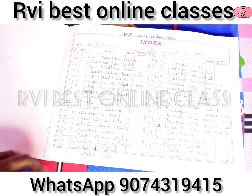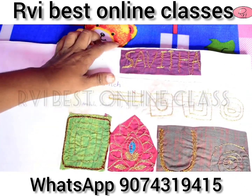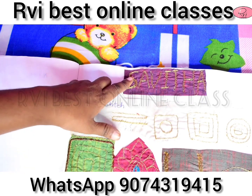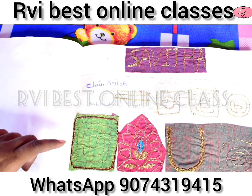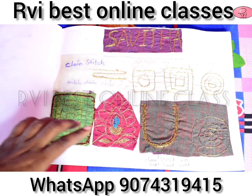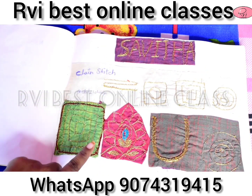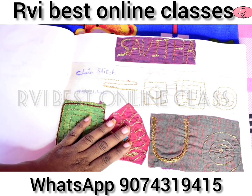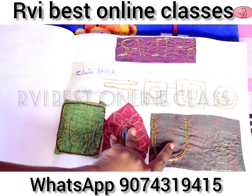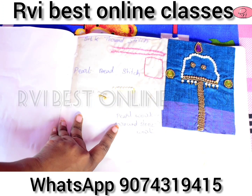Here you can see and explain how they work. You have to work in the name of Savitha and Zari thread. You have to work in five lines. You have to work in square box, round shapes class. You have to work in a motif design. You have to work in sugar bead. You have to work in a page on the chain stitch.